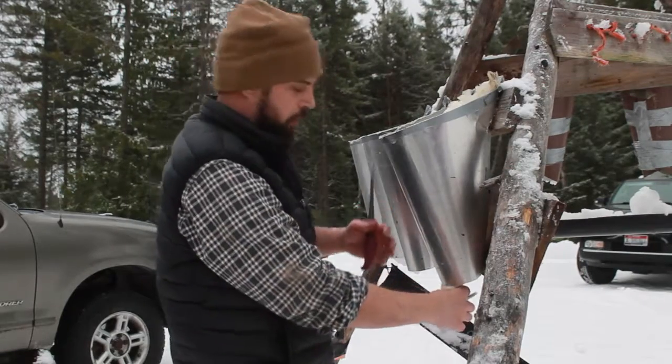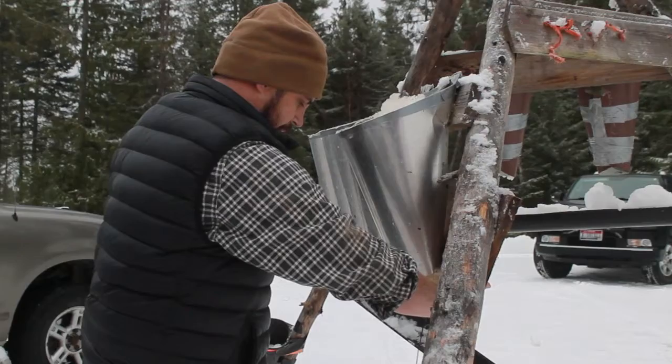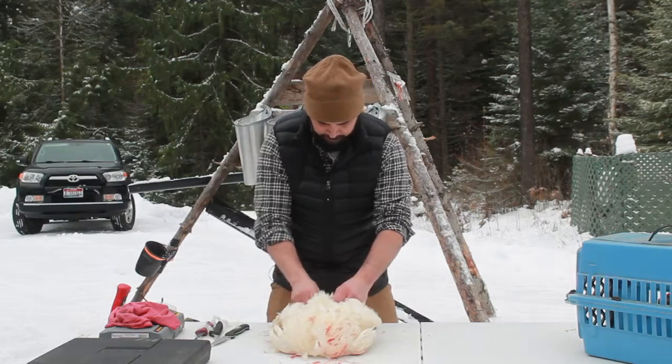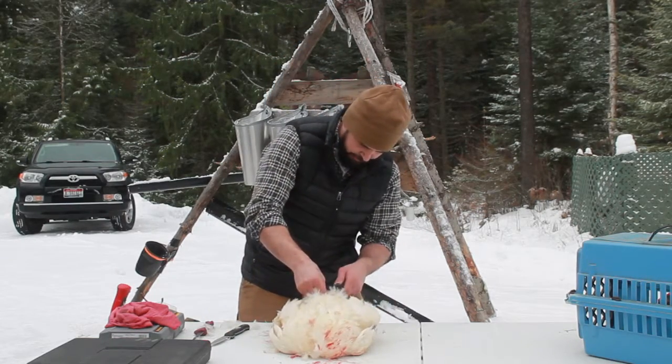We want a good kill — if you get a good bleed, that's a good bleed. We're looking for that carotid and jugular. You find down by the vent, and you're just going to kind of cut into it.